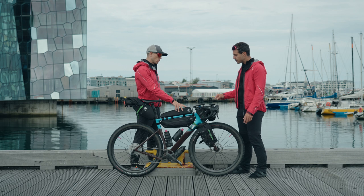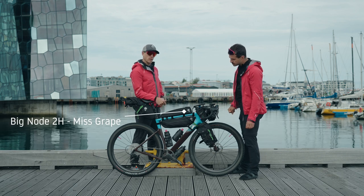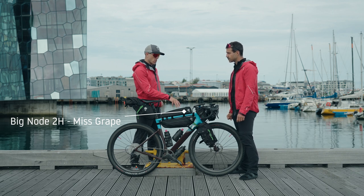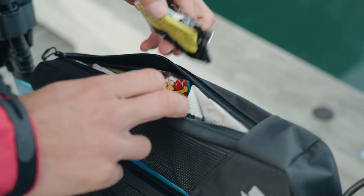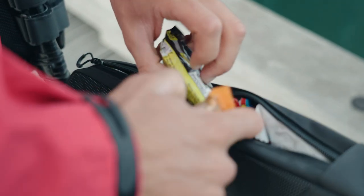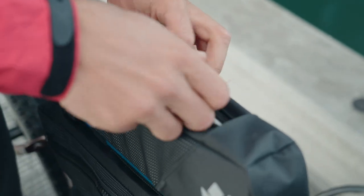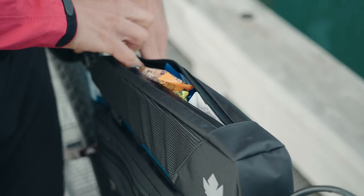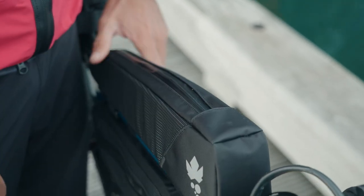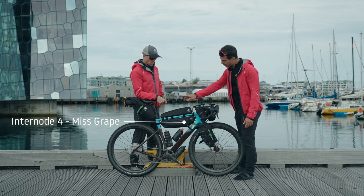Speaking about the top tube bag — this is the new longer version from Miss Grape. Here we usually store all the food: bars or anything we may need and find along the way. It's super easy access, so you don't need to stop while riding. Everything is waterproof — both the sides of the bag and the zip — so you don't have to worry about things getting wet or being caught in the rain.